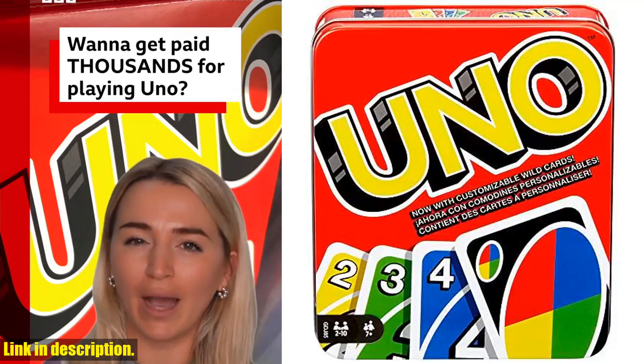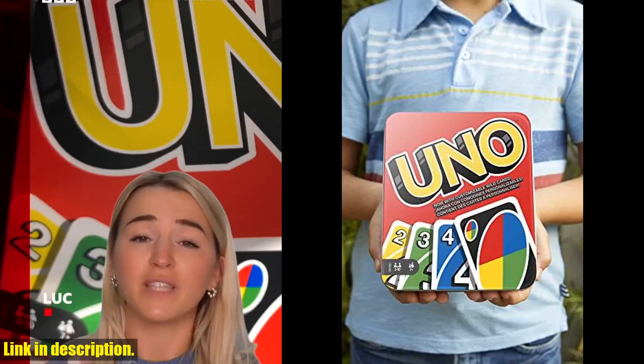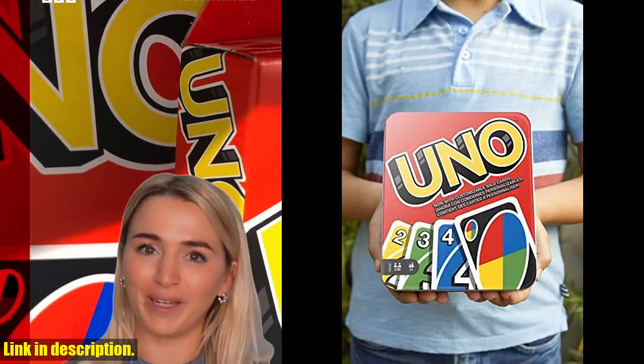Hey guys, welcome back to our channel. Today we're taking a look at the Mattel Game UNO card game, the perfect addition to your family game night, or a great travel game to take on the go.